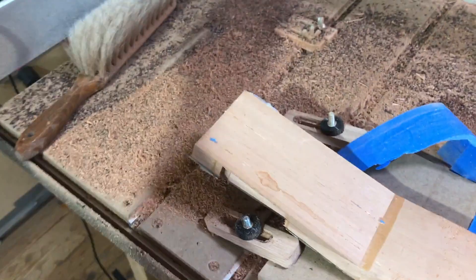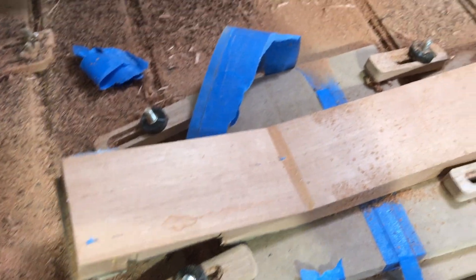It's hard to do this and film at the same time. But it's a really effective clamp, if you ever need something like that.